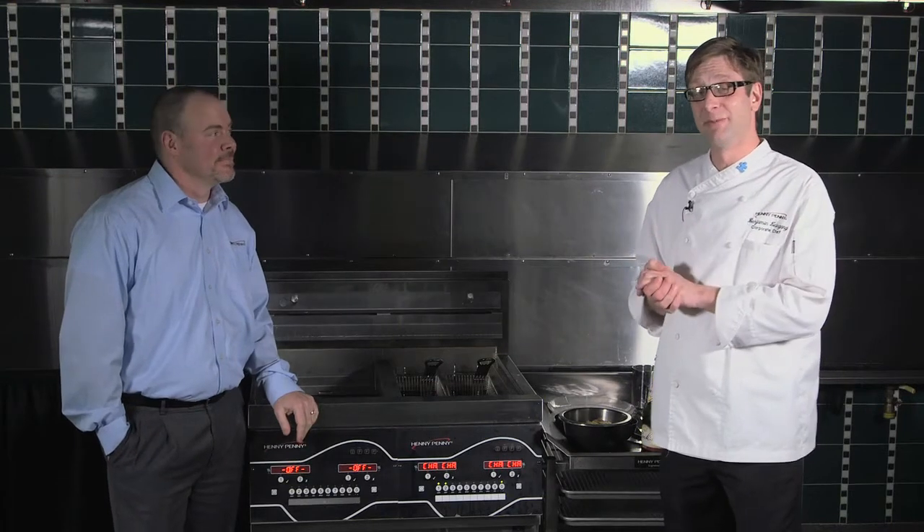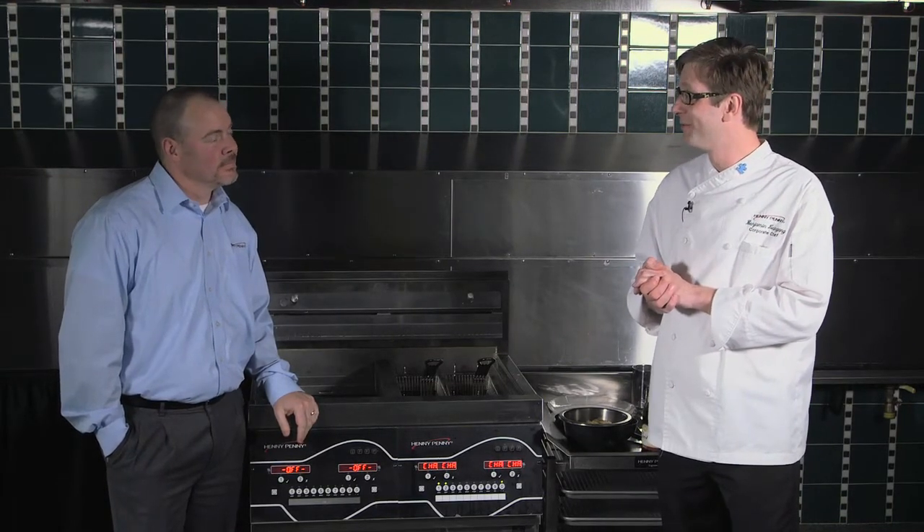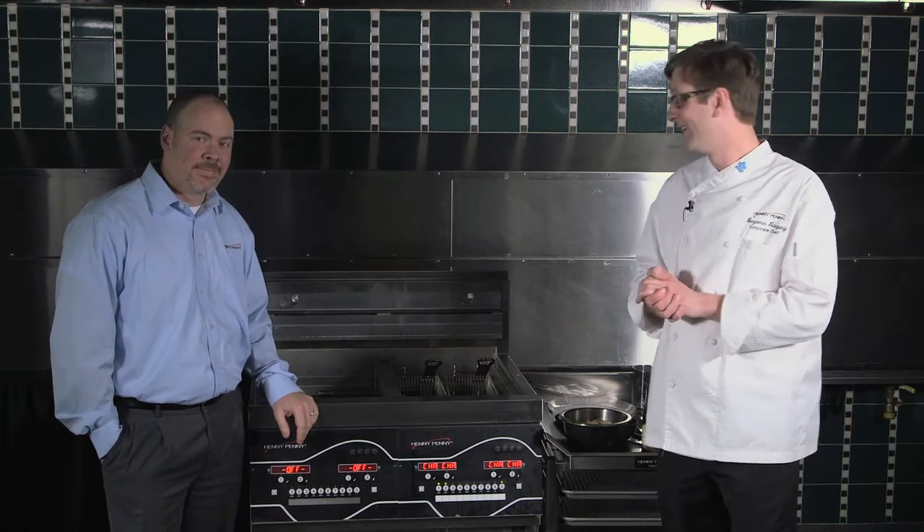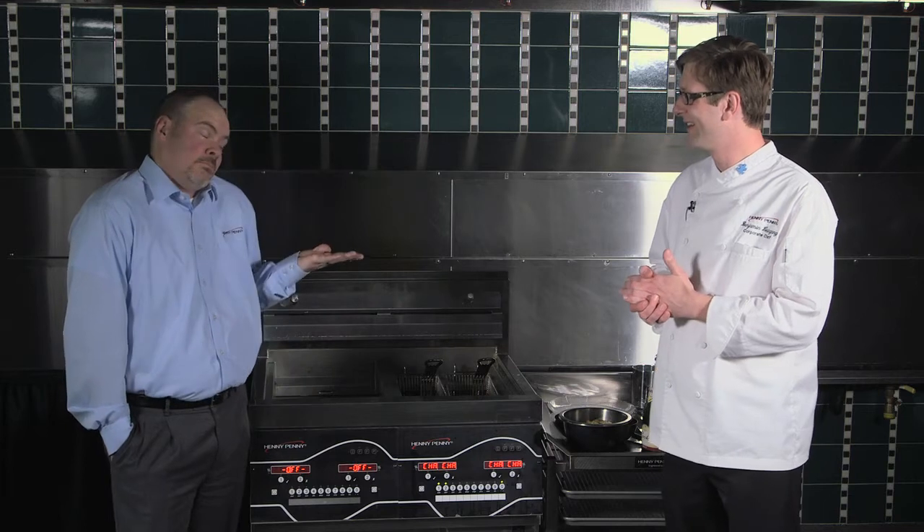So today, what we're going to be doing is we are going to be frying champagne. Now, most of you think, well, how are you going to fry champagne? That's a liquid.